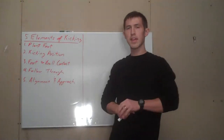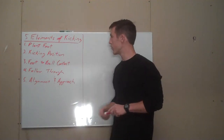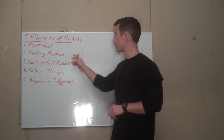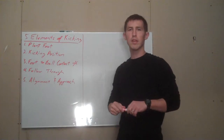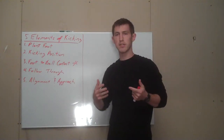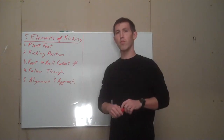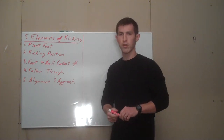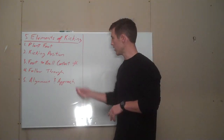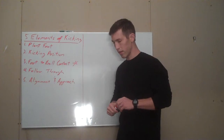Alright guys, Brad Langley here again with The Kicking Clinic and today we're moving on down through our five elements of kicking. Moving on to number three: foot to ball contact. Now if you remember last time, last time we talked about the kicking position — a balanced, very athletic position that allows us to maximize our kicking potential. So key there, kicking position is all about balance. Alright, so today it's all about foot to ball contact, this is kind of where rubber meets the road — or leather meets leather if you will.